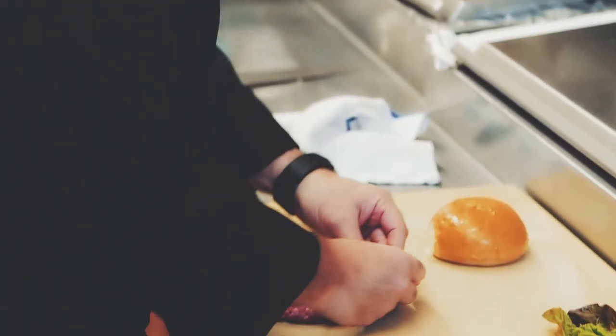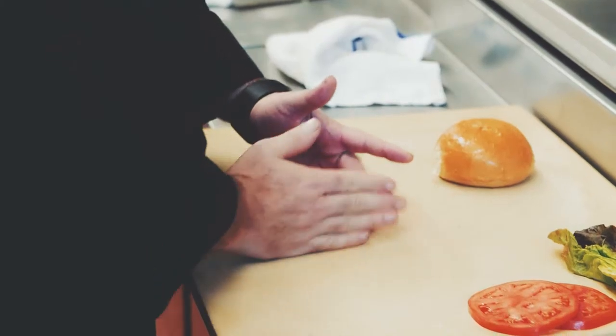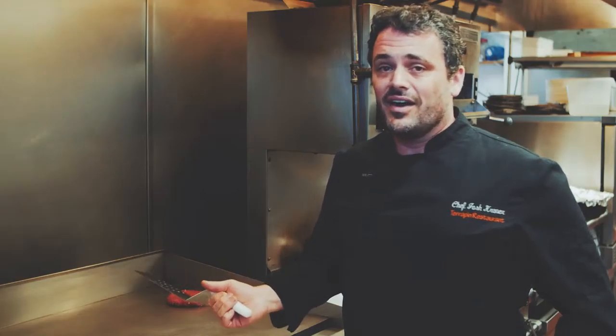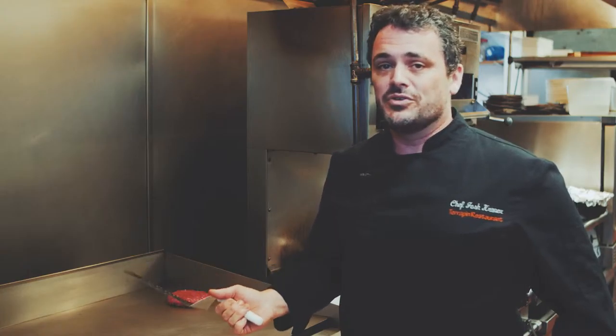cooking a hamburger is actually really exciting, and the reason is it's one of the foods I love to eat, and I've been able to create a burger using local beef and all the best ingredients that I can find to make this one really special burger.